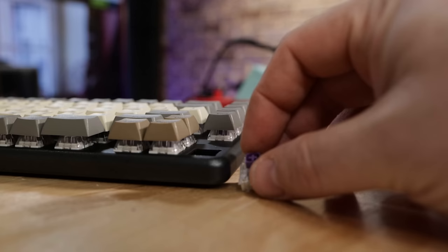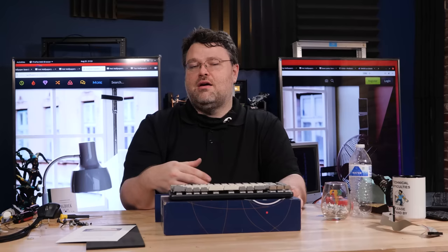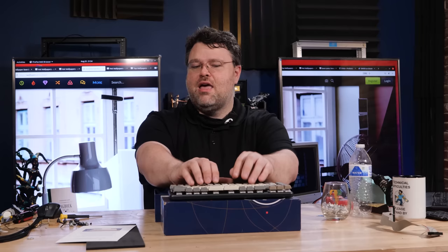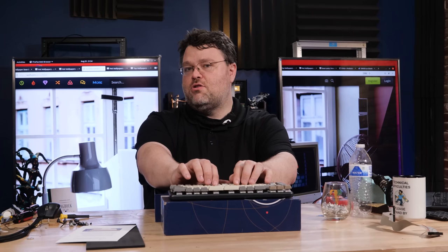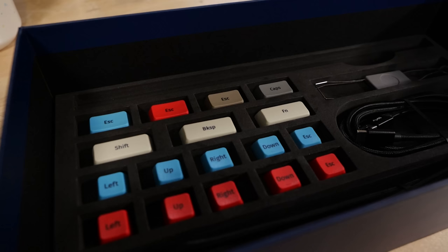The keycaps as well as the key switches are user replaceable. I don't think a lot of reviews covered that - you can actually not only replace the keycaps but also the key switches. I've got a video coming up in a couple of weeks where I'm going to put some KLH box pinks on this instead of the quiet purple ones.